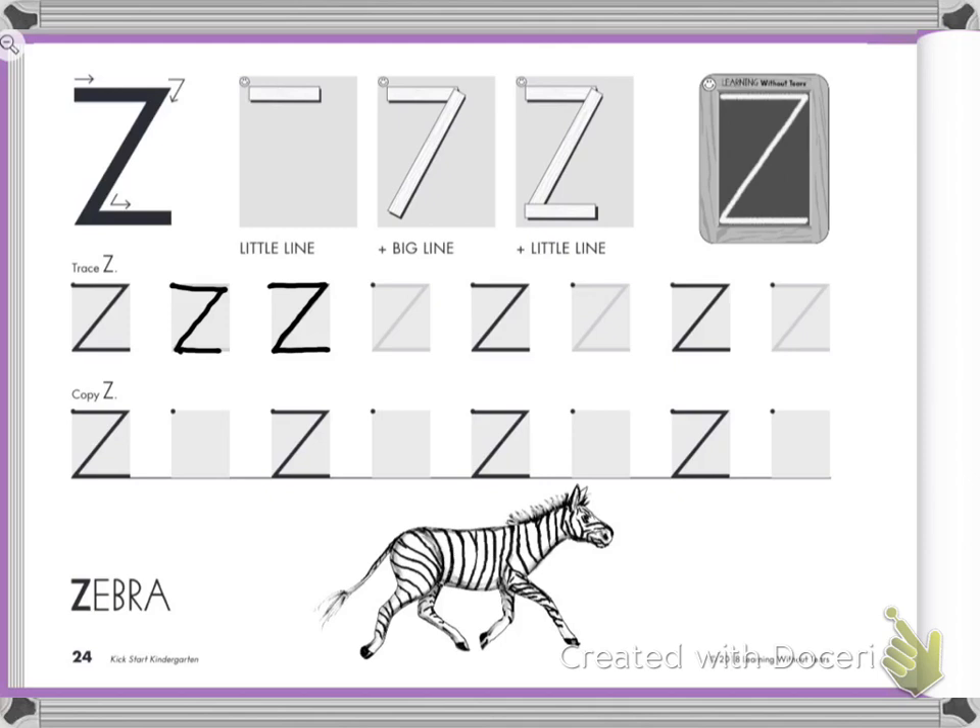Okay, here we go. Little line on top. Slide down. Little line at the bottom. Let's do four more. Little line at the top. Slide down. Little line at the bottom.